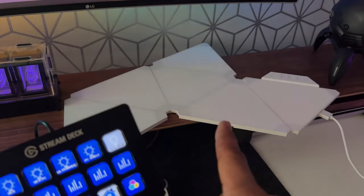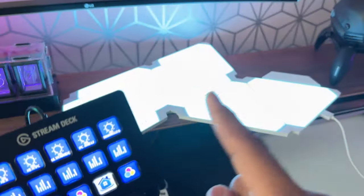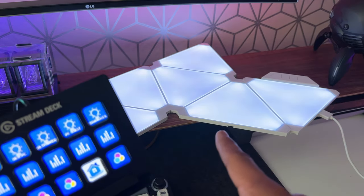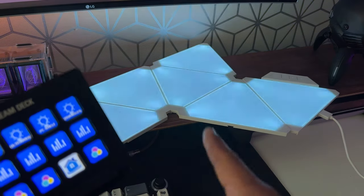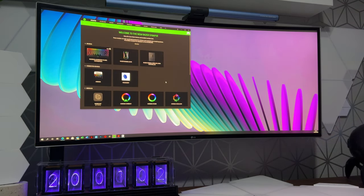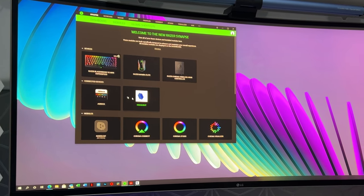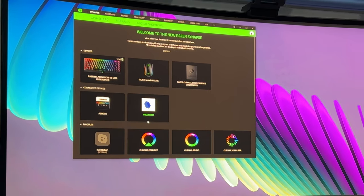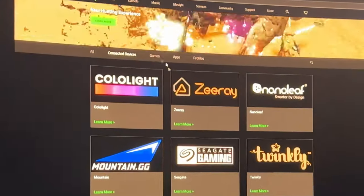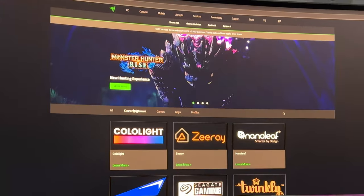So we've covered the Stream Deck, the physical controller, the app, Amazon Alexa, and Google Assistant. There's also another way — if you're a Razer fan, you can now integrate Color Lights into Razer Synapse. You'll need to go to the Razer Chroma Workshop website and download the Color Light Chroma Connector module.